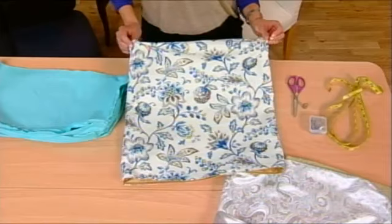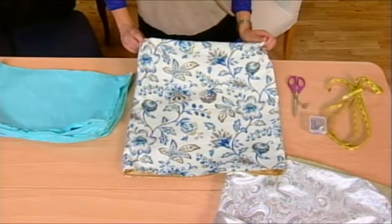Hi, I'm Dena Tierney May, and today I'm going to show you how to make these real fun and super easy reversible dining chair covers.